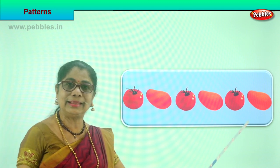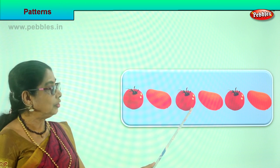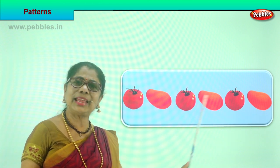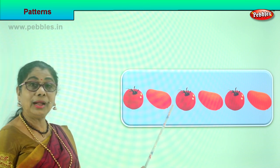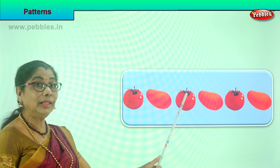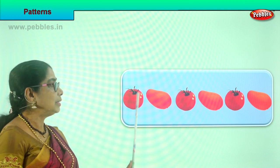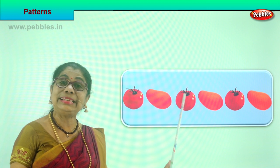Look at the pattern. First a tomato, then a mango, then a tomato, then a mango. What else can you do like this? Maybe you can put a tomato, a mango, a lady's finger — tomato, like that. That is a pattern. What comes after the tomato? A mango. After the mango, again a tomato. A pattern.